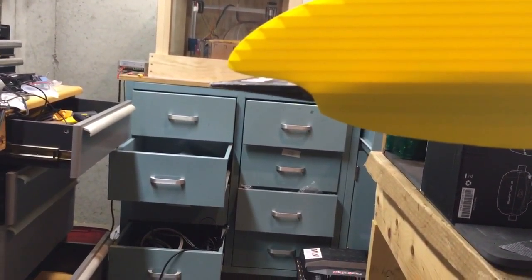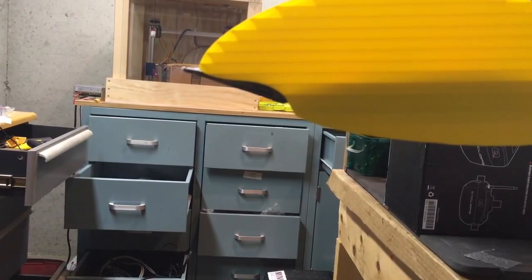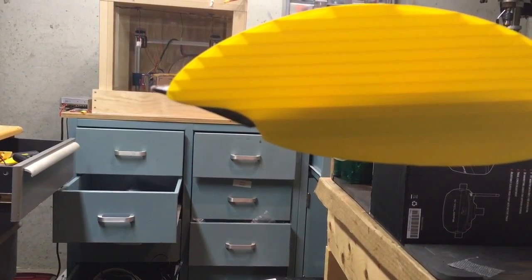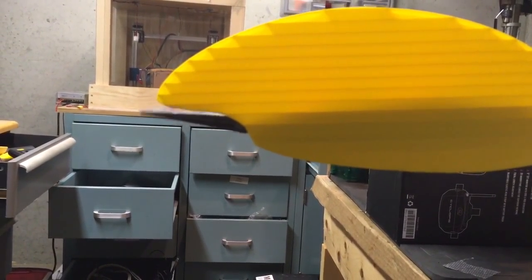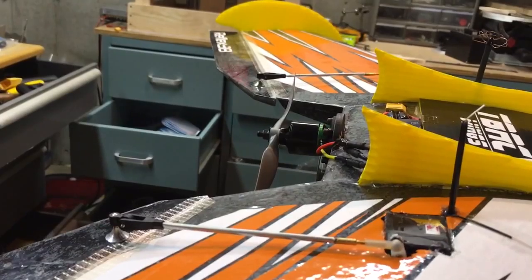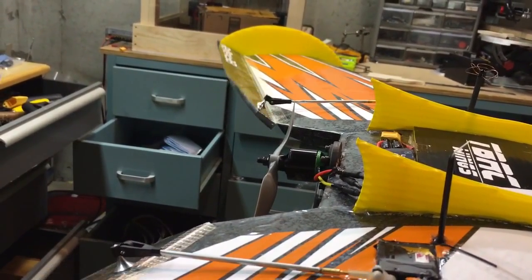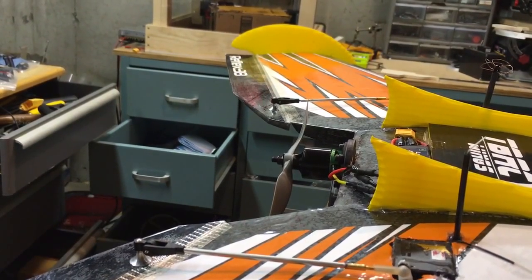Here are the throws you'll see when this thing flies. This is low rate — that's full down and full up. That's low rate. Medium rate — pull up, pull down. High rate. Let me do that again: high rate, then medium rate, then low rate. So that gives you an idea of the surface deflection.